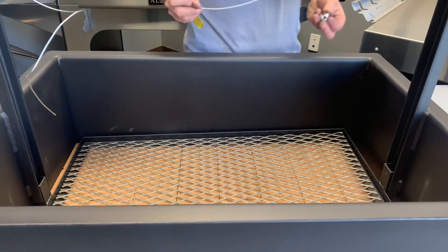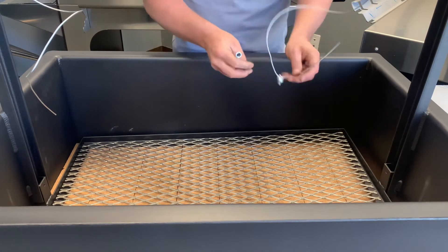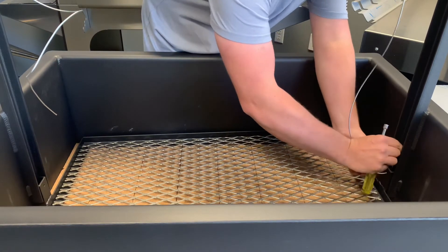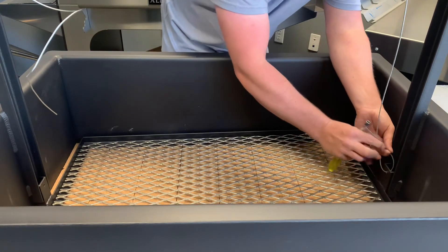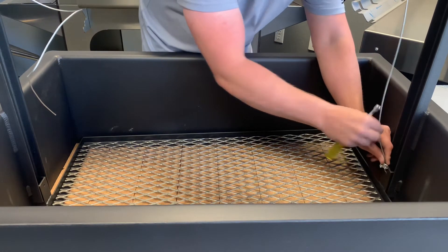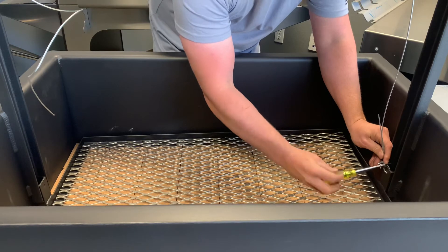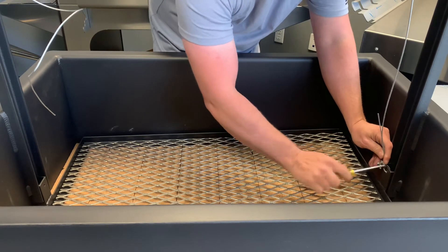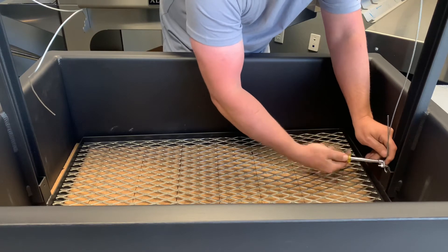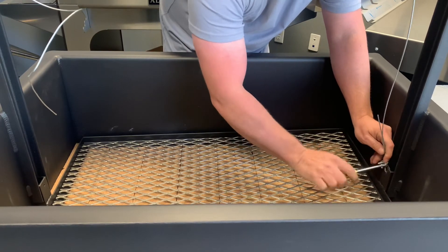Slide the wire clamp over the wire, and slide the wire through the grate's tab to create a loop. Then take the wire clamp and slide it over that loop, and take your eight millimeter socket and tighten the nut until it's firm.